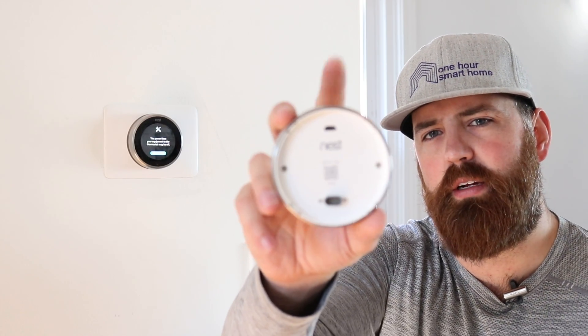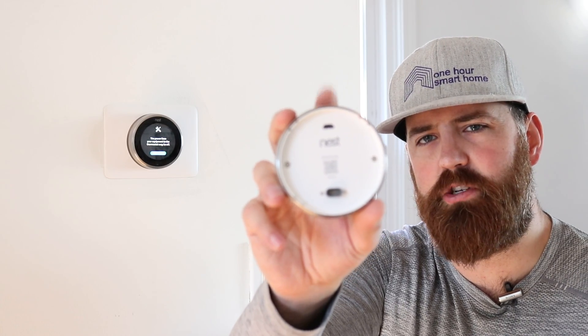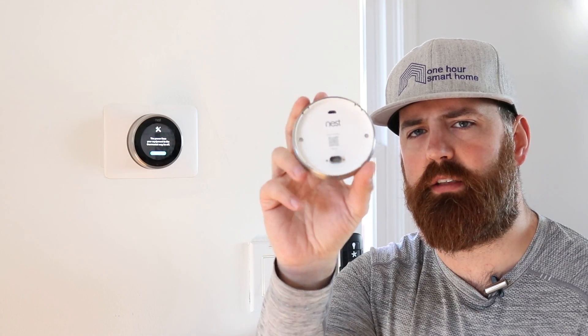Another thing you should know: let's say you've got low power and you need heat and cool right away but your thermostat has to work for a while. There's actually a charging port on the back of the Nest. It's primarily used to load information in the factory, but it will also charge the thermostat. So if you need to get by for 24 to 48 hours until your common wire transformer arrives, you could charge it up for a couple hours, put it back on the wall, and it should work in most cases.